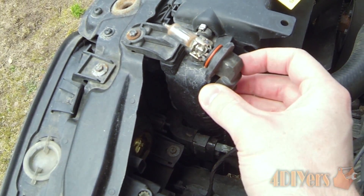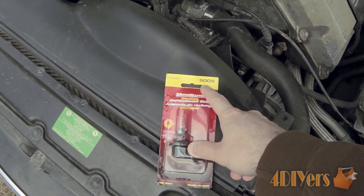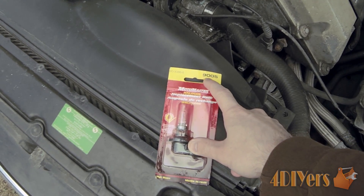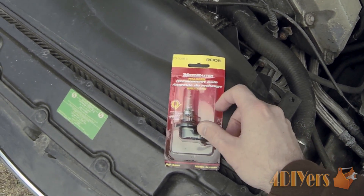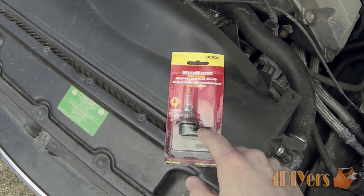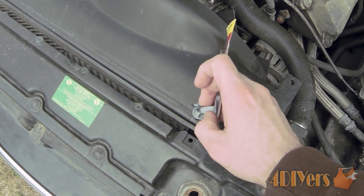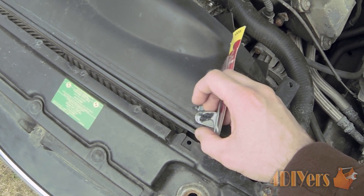Here is the old bulb. When purchasing a new bulb, you want to make sure it is the right type. This particular vehicle, for the high beam bulb, takes a 9005. Some bulbs may look similar, but it depends — the outlet where the plug goes will be in a different location, and sometimes you can see on the inside that it will have different clips or different electrical connections.